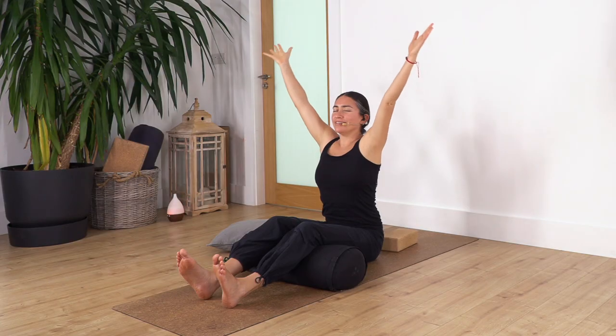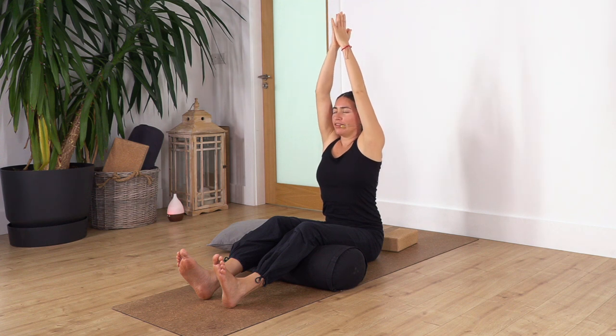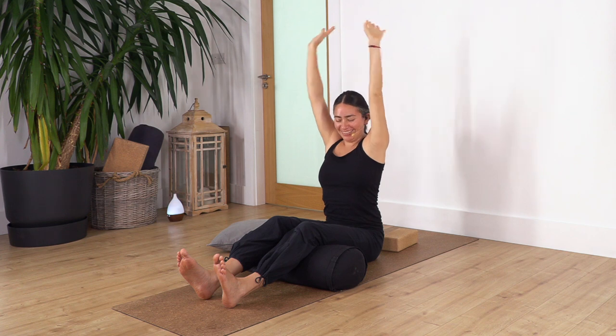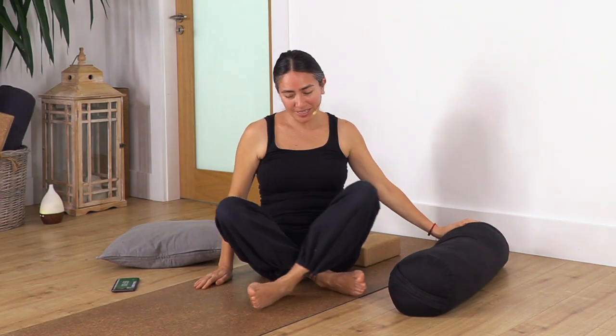Move your arms up everybody, give a nice stretch. Take a breath — inhale and exhale. We release. Take off the bolster and just sit down. We need three breaths to wake us up because it's so relaxing. If you want to repeat the sequence, come back to the chapter — it will bring you to the beginning of the sequence if you have time.